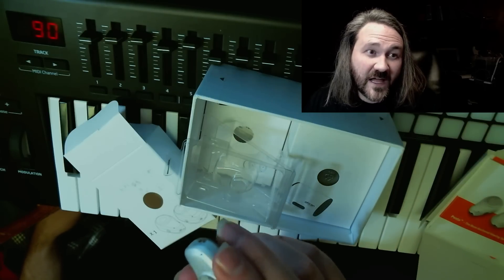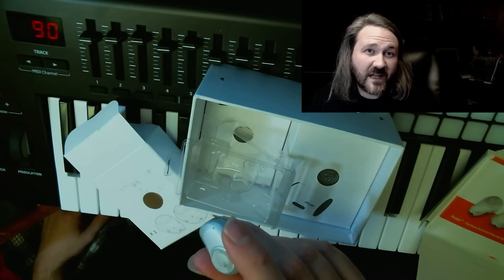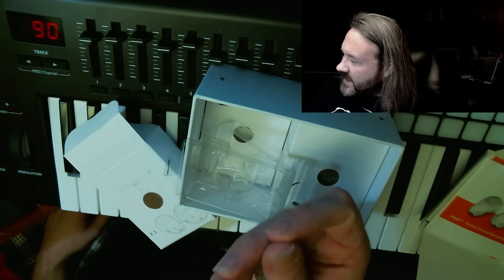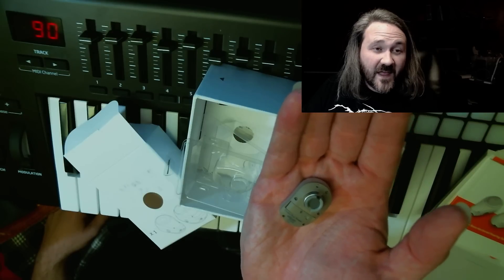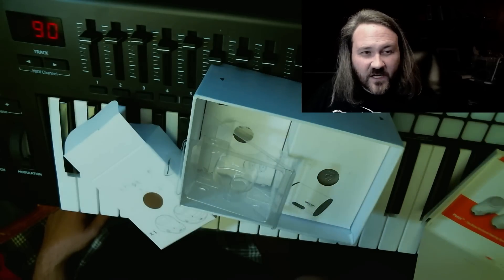For most people, hearing aids are about speech. I'm a musician, so it's not just about speech for me — it's about fidelity, being able to hear what I'm actually doing as a musician, and that's pretty important. But there it is — that is the super expensive processor that goes on that little implant. Very small, very inconspicuous. And I think they're coming out with a new one next year. It's made by Oticon Medical.